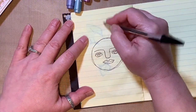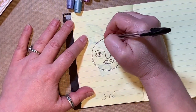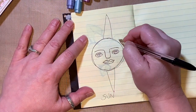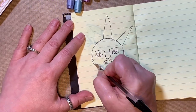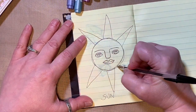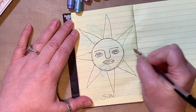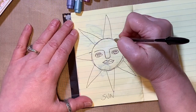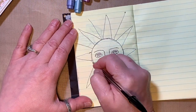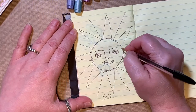Now we're going to give our sun some rays. We're going to write 'sun' down here first, and then in between add the rays.